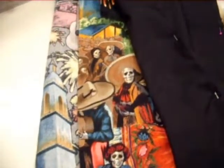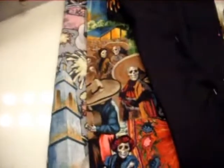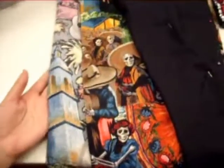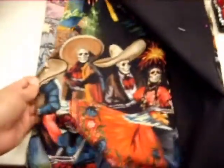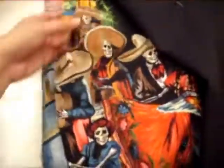Hey guys, just another project update. I'm doing this one from the bathroom because it's the middle of the night — probably like 1 in the morning and I'm not getting any good lighting elsewhere. There's a lot to do. The first thing I'm working on: I'm making some Day of the Dead pillowcases and I found the perfect fabric for it, so pretty exciting. This is a gift for one of my aunts — she's really into this sort of thing.